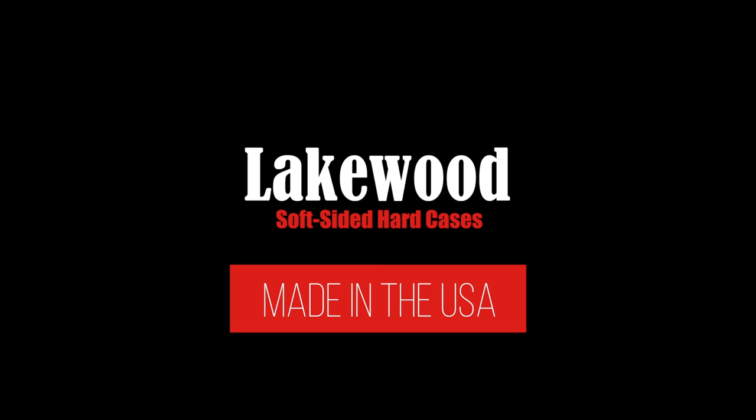Finally, all Lakewood hunting and fishing cases are made in the USA and backed by a solid guarantee. If a Lakewood case does not perform, we will fix it, replace it, or give you your money back — no questions asked. Thank you for considering a Lakewood case.